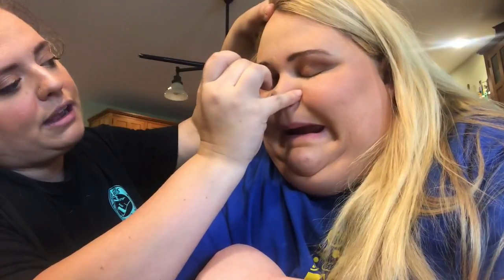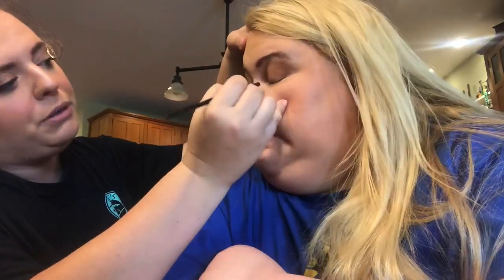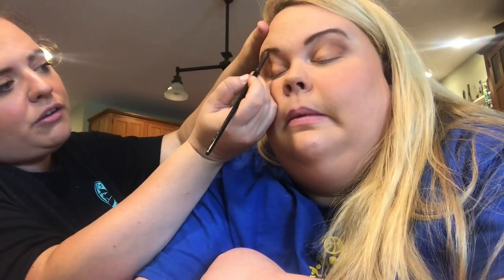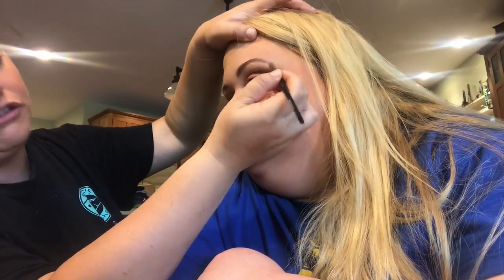I'm just gonna dot a pinky glittery shade into Kayla's inner corner. This is really great for helping you look awake — it just gives a fresh look. I'm gonna sweep it across her brow bone. You want to be really light-handed with this because it does show texture, just like highlighter shows texture, so you'll be able to see any flaws on the skin if you put too much on.